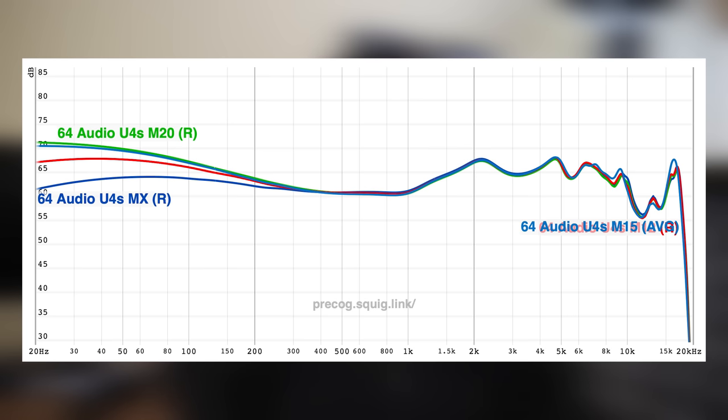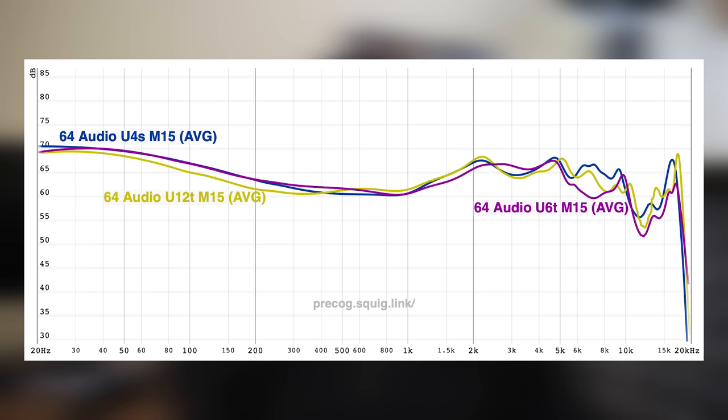Something else worth noting is that the U4S tracks very closely to the U12T's frequency response as well. They don't sound entirely similar — they have their discrepancies, especially in the treble — but you can basically think of the U4S as a U12T with a dynamic driver that's been scaled back in terms of technicalities to some degree. The all-balanced armature models in the 64 Audio lineup like the U12T and the U6T tend to image better. That's mostly a product of the recession at around 8 to 10kHz that the U6T and U12T have more so than the U4S.